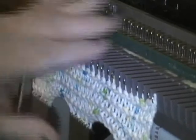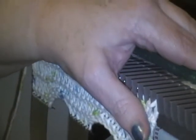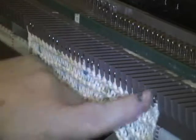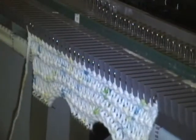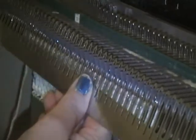I have cast on 29 stitches and I'm going to do the garter stitch for enough rows to make this a square. I've already knitted a few rows and just finished knitting this particular row. Now what I need to do is rotate the work.